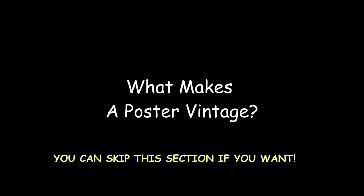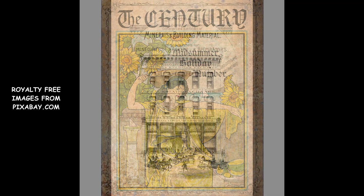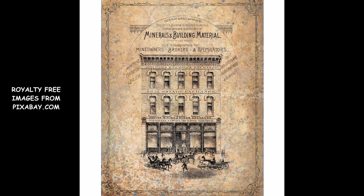I understand that creating vintage posters involves more than adding one or more texture layers to your design. A vintage poster contains mostly three essential elements. First, typography. To give your poster the look of a particular historical era, you will need to use the correct typeface.